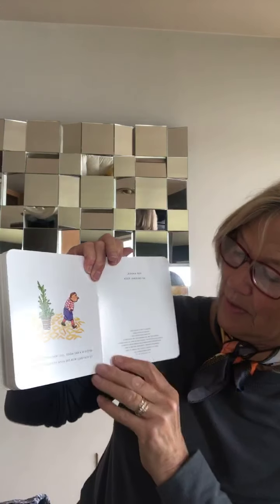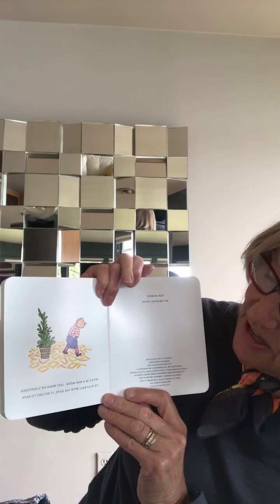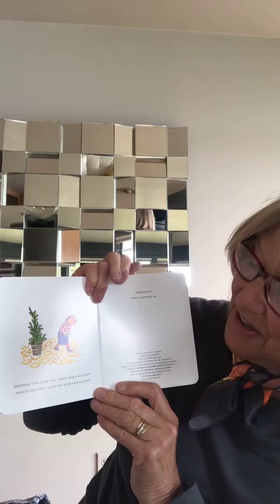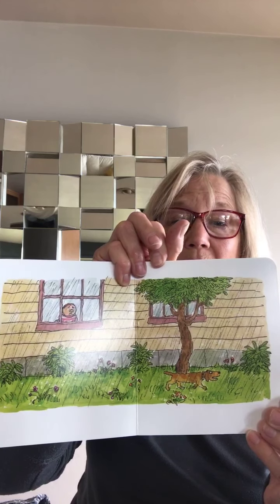Pete's a Pizza by William Steig. Ah, there he is. He's laying on a table. That's kind of strange. What would Pete be doing laying on a table? Let's find out. Pete's in a bad mood. Just when he's supposed to play ball with the guys, he looks out the window, and it's raining. Poor Pete. Look at him. He's looking out that window. There's no way he's going to be able to play outside.